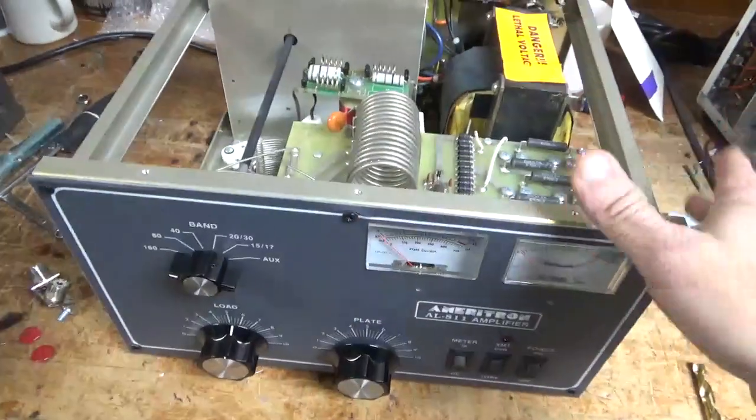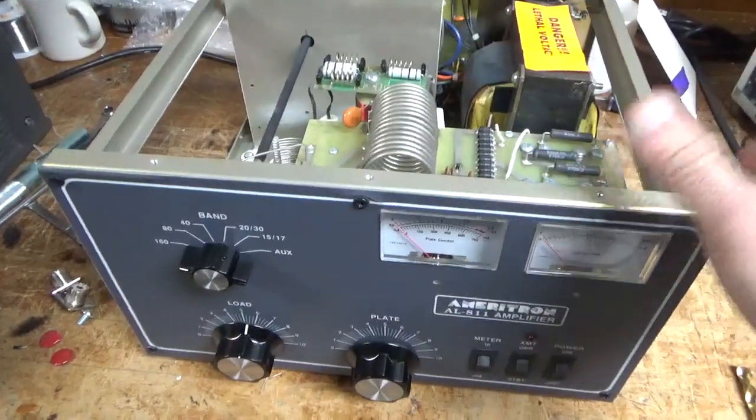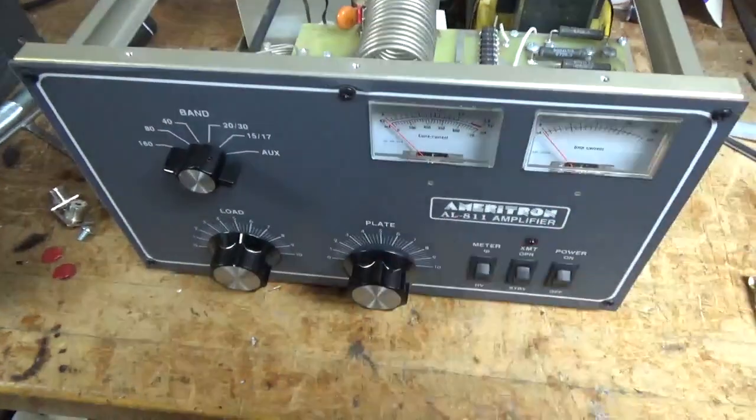It got a brand new set of Pentalab tubes. So if you need an amp repaired, feel free to give me a call. Phone number is 203-892-4119. Thanks for watching. 73.